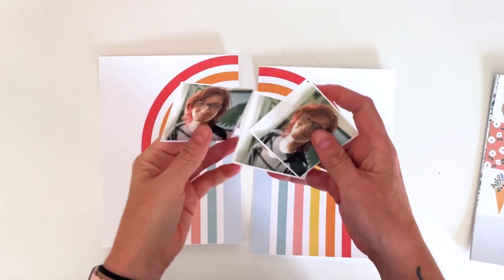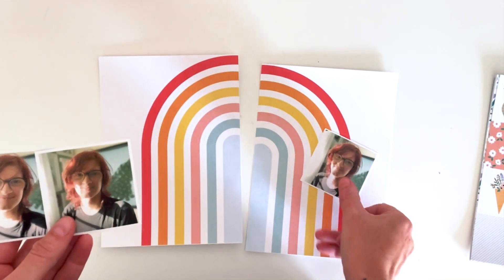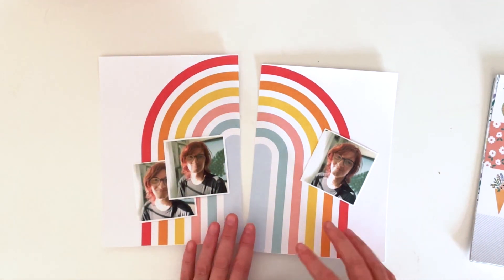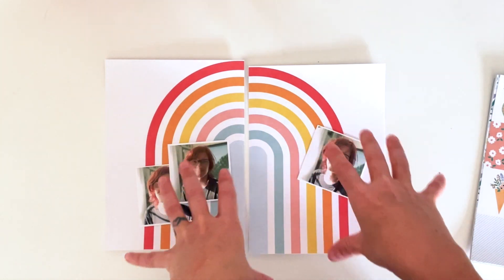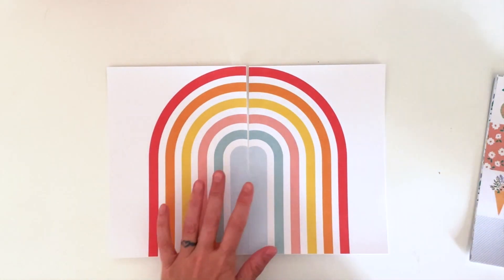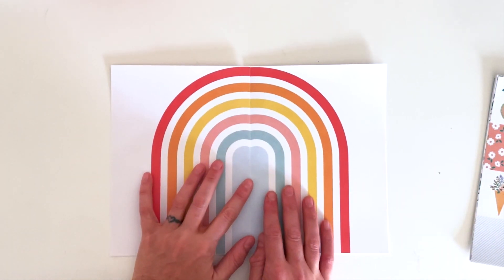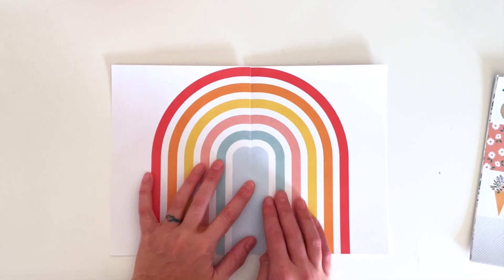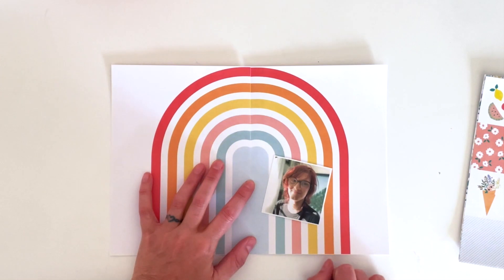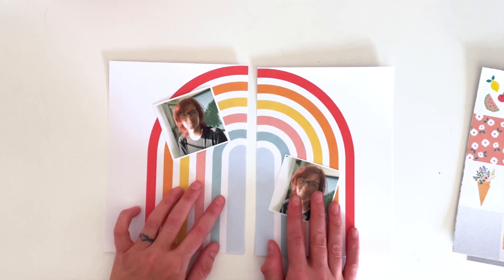I'm scrapbooking photos of my youngest just after we dyed his hair — it matches this red stripe in the rainbow perfectly. I've printed two copies of the same paper and flipped one horizontally so that I have a full rainbow. I kind of messed up a little and now I have these two weird arches in the middle, but I'm not going to try and correct it — I'm just going to go with it.